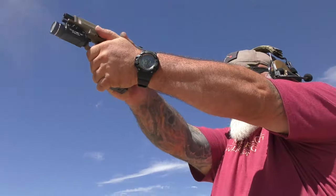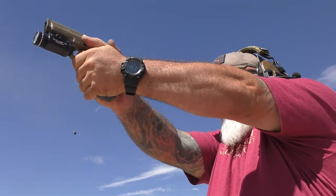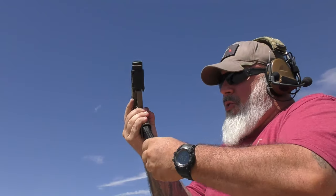Shootability and returning sights back to zero — it is a nice shooting gun. It doesn't have a whole lot of recoil impulse for a gun this size. The bore axis is fairly low, not as low as some but not especially high either. The return to zero is pretty good.